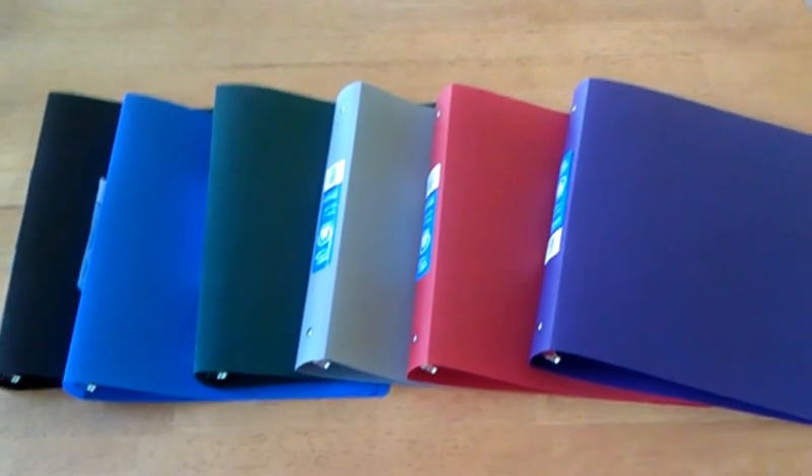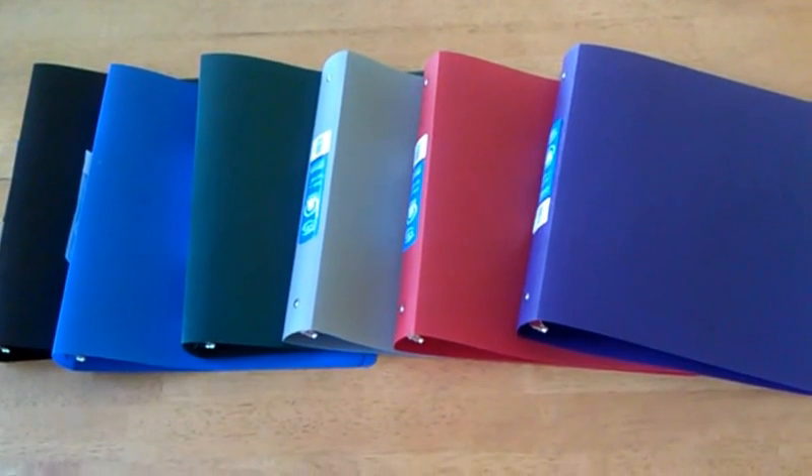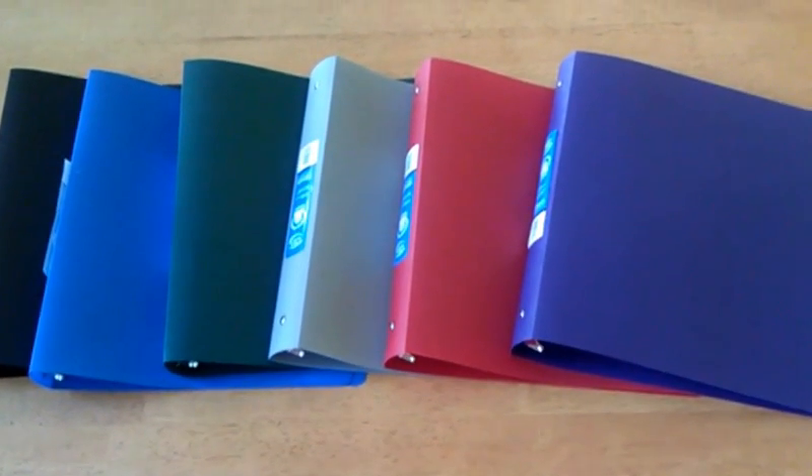Hey guys, we're so excited to show you our new colors for the binders. We have black and blue, green, gray, red, and purple.